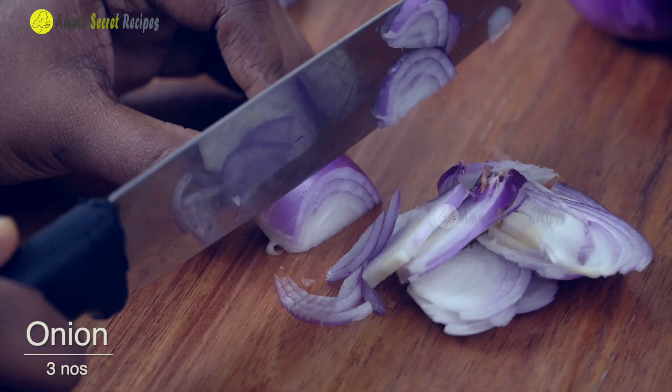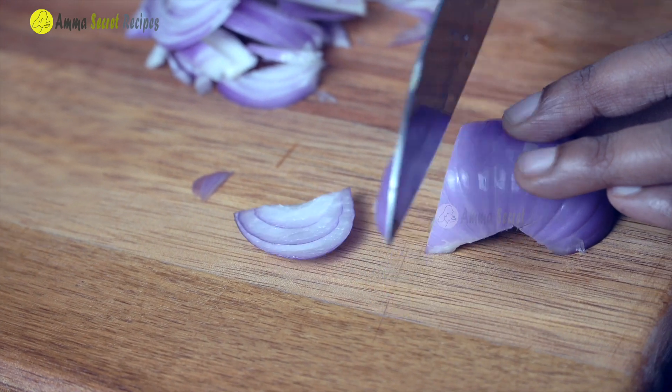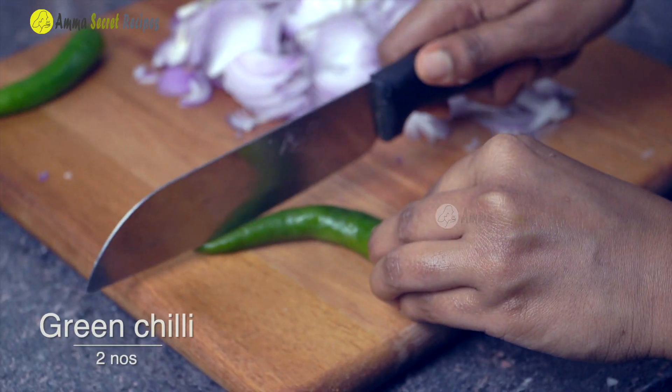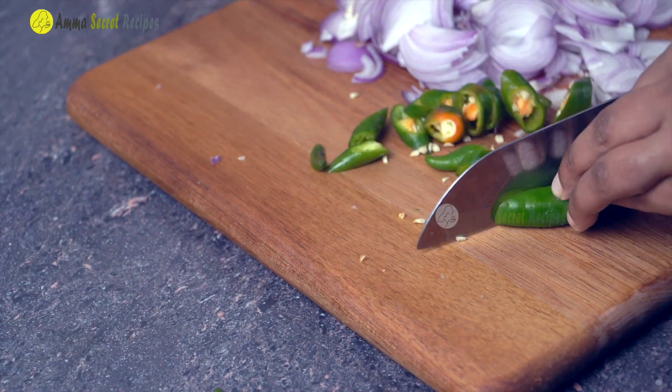We will cook 3 eggs in the chicken. We will cook it in a little bit.